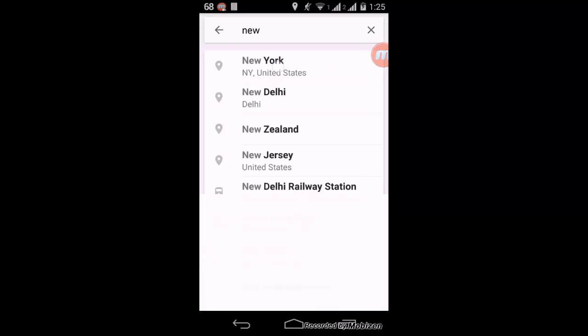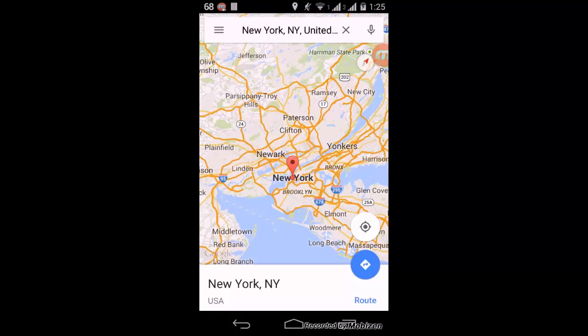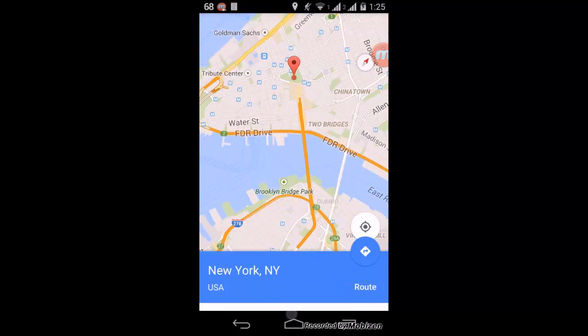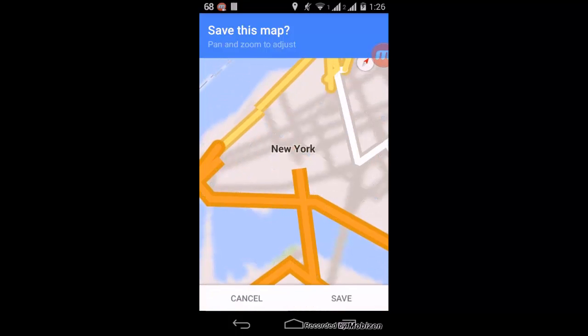Just search for New York in your maps and it will load the map of New York. After the map has been loaded, you need to scroll up the info tab. For opening up the info tab, you just need to scroll up like this.